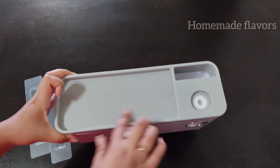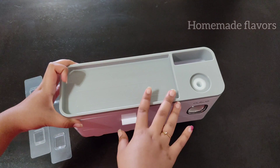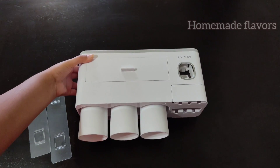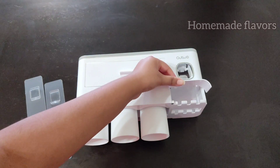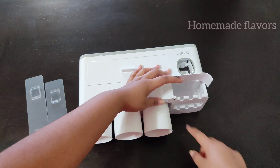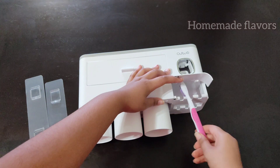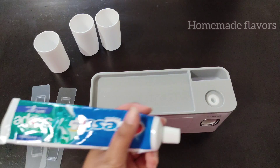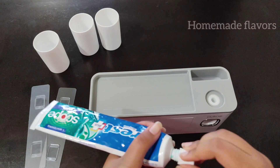Next to the dispenser there is a small storage space, and then an extra storage space with an anti-slip texture on the surface. Then there is the toothbrush rack, suitable for kids, adults, and even electric toothbrushes. This allows the brushes to dry and stay clean, avoiding bacterial reproduction, so it's safe and hygienic.